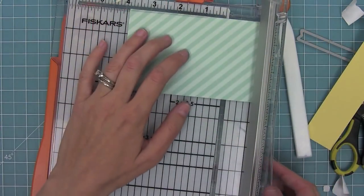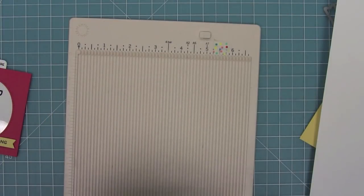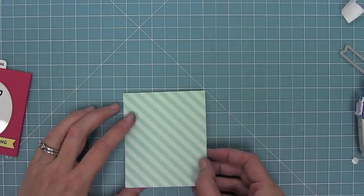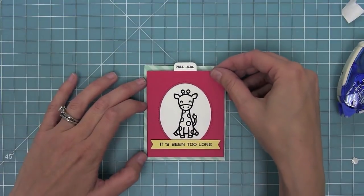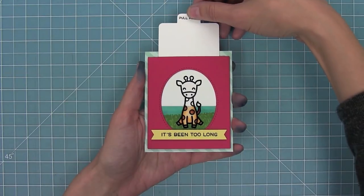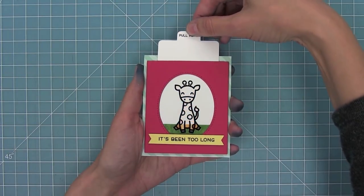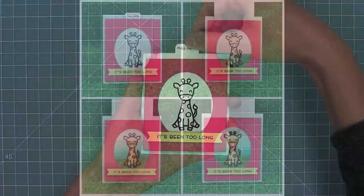Next I'm going to trim down some patterned paper to three and a quarter by three and seven eighths, create a coordinating card base to match, and then layer all of my pieces. I really like keeping my little card base basic so that the pocket is really the star of the show. This magic slider is what really wows everyone — here is the finished card and it's just so cool. There are a lot of steps but it's one of those things: once you do it once it's really easy to do, and this card just packs a lot of punch.